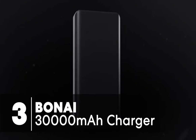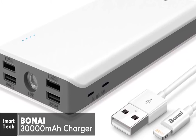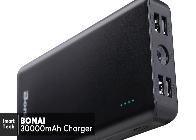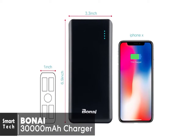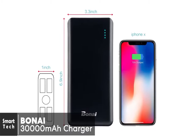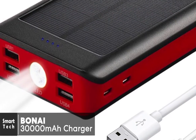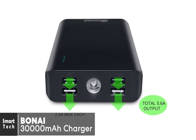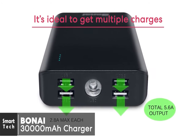At number three is the BONAI 30,000 milliamp hour portable charger. When picking a portable charger, there's a lot to consider: how portable is it, how much charge can it offer, and does it charge quickly? The BONAI is ergonomically designed with built-in polymer protection against dust, rust, knocks, and drops. It also has a convenient built-in flashlight. With its portable handheld size, it's stable and easy to carry, and thinner than most other large-capacity batteries.